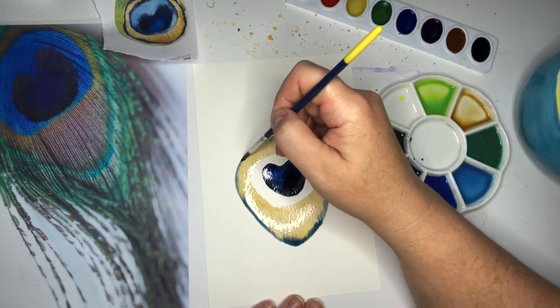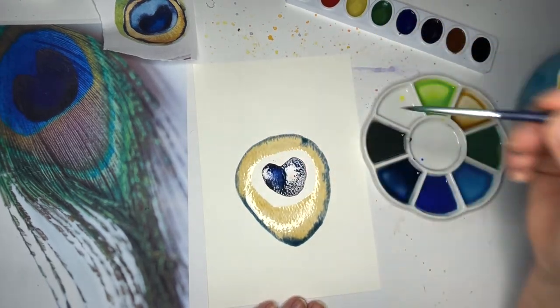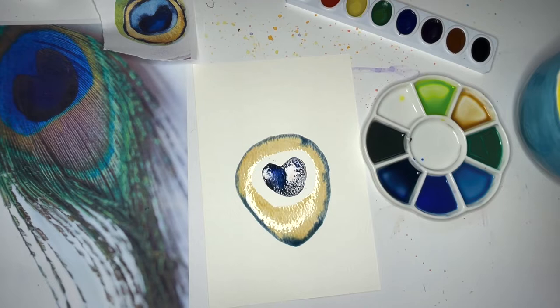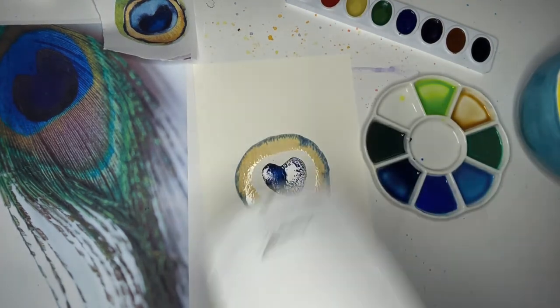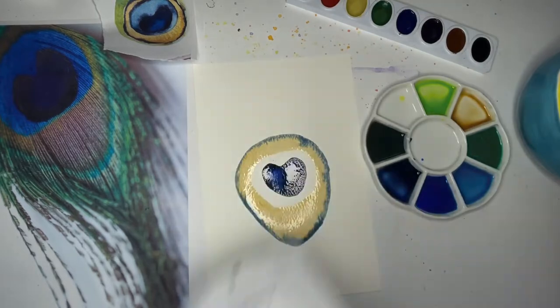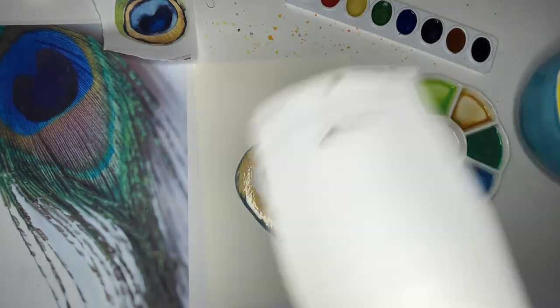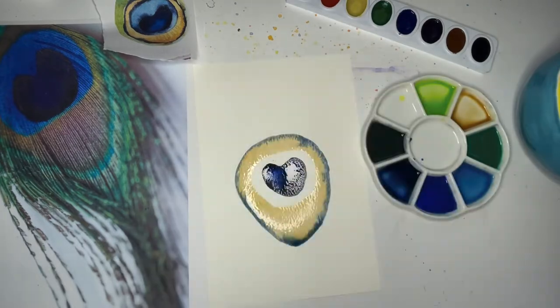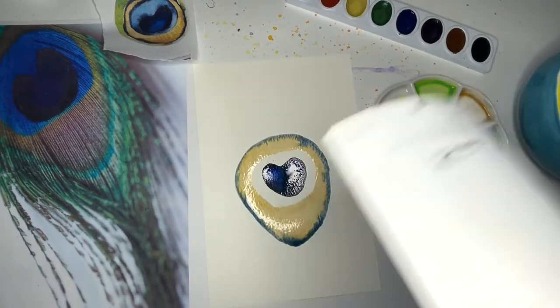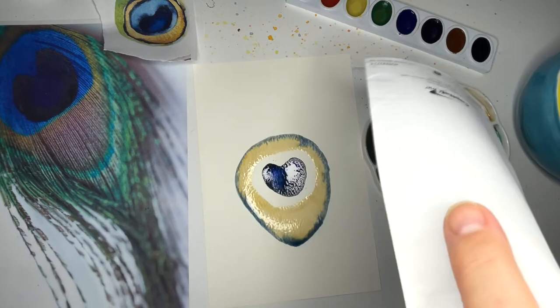That's seeping in nicely, and then I'm going to take a small break and do some fanning. I have just a piece of paper here that I'm going to fan it with — nothing complicated — just to get it drying a little bit.